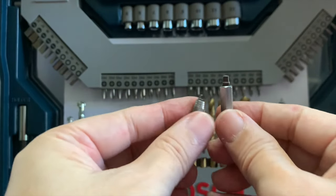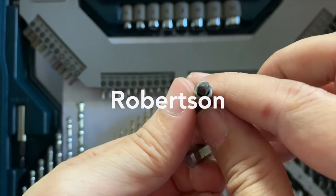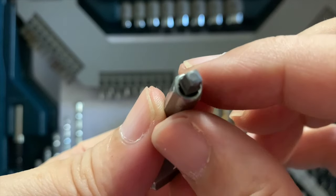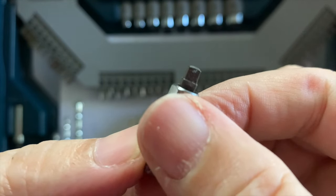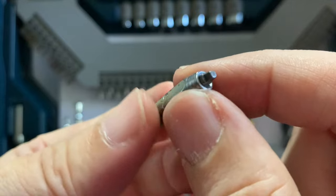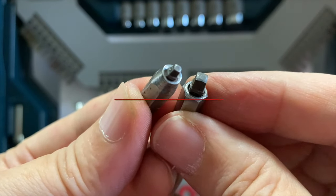Lastly, we come to the Robertson bits. I do not have a Robertson screw to show, but you can see the tip of the driver bit is square, so the slot of the screw head is square. While the Allen has a hex slot, this one has a square slot. This type of screw is quite popular in Canada.